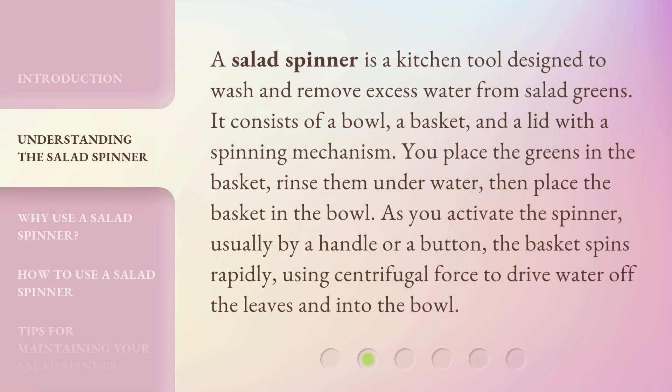A salad spinner is a kitchen tool designed to wash and remove excess water from salad greens. It consists of a bowl, a basket, and a lid with a spinning mechanism. You place the greens in the basket, rinse them underwater, then place the basket in the bowl. As you activate the spinner — usually by a handle or a button — the basket spins rapidly, using centrifugal force to drive water off the leaves and into the bowl.